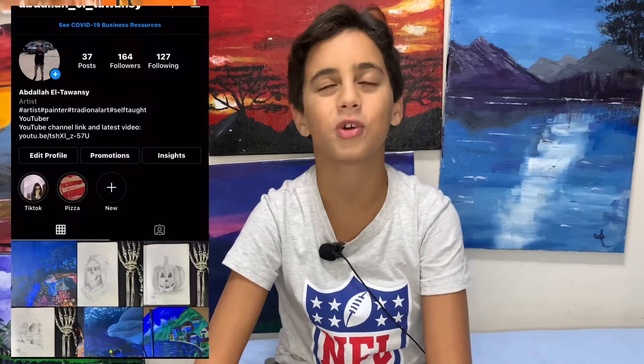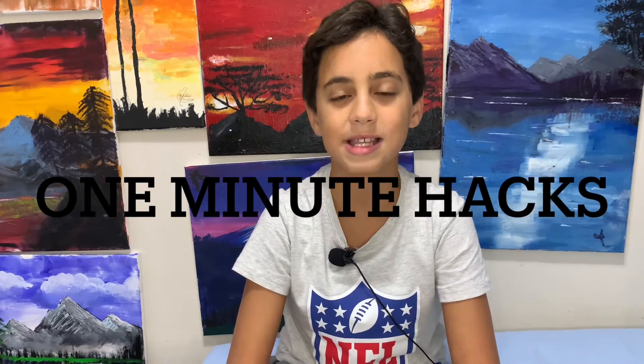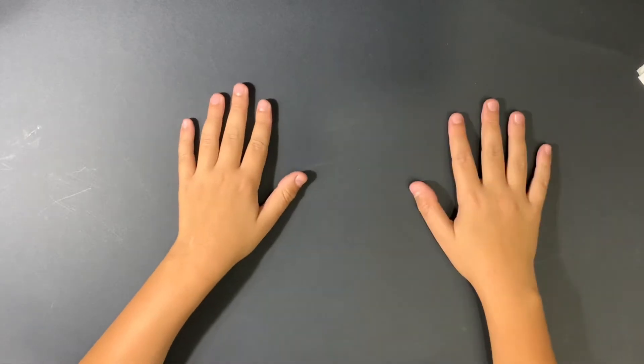Of course subscribe, hit that notification bell, and also go to my Instagram if you're interested in my work and want to see pictures. I'd like to give two shoutouts before we start: one to my personal friend nitrofn, a gaming YouTuber, and the second to One Minute Hacks, which uploads videos about any hack you can imagine. Make sure to go to their channels — links are down below — and subscribe.